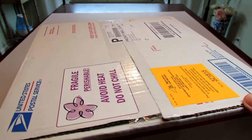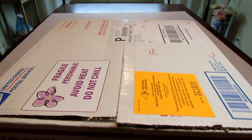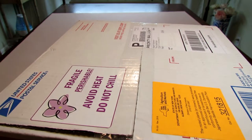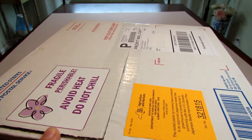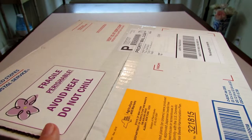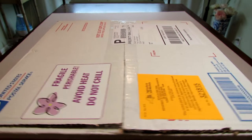When you receive a shipment it ships priority, which I appreciate because the plants don't spend longer than two days in the shipping process. As we know, they're perishable plants, so shipping them fast is critical for their health. There is a label here that says 'fragile, fragile, perishable, avoid heat, do not chill.' This just shows you the extra care that this vendor puts into packaging their African violets.